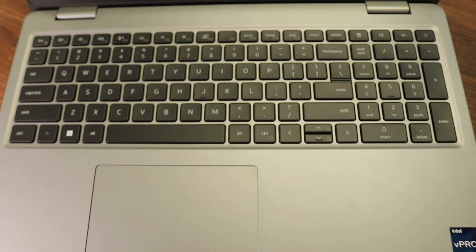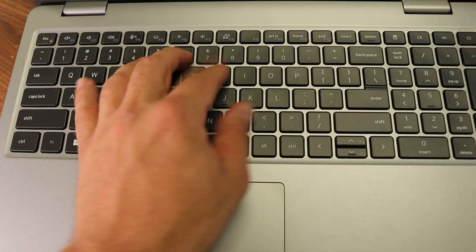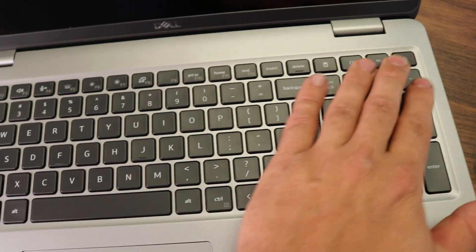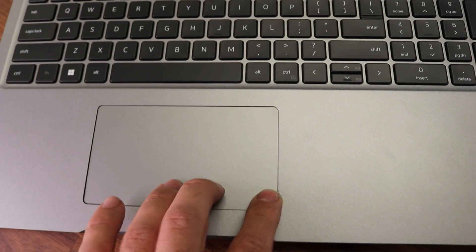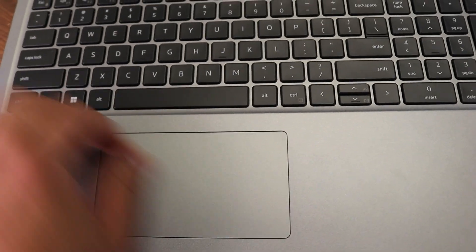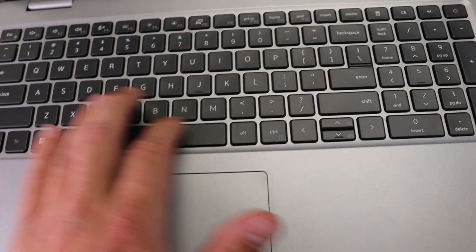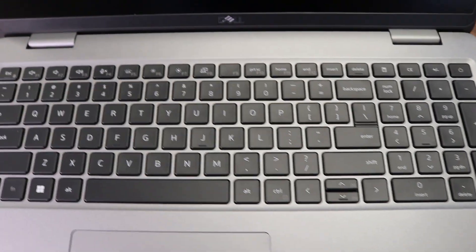Moving on to the keyboard — honestly it felt completely new to me. Compared to previous versions it felt stiffer, but I still think the downside is having the power button on the keyboard. It should be installed separately so that if it fails it can be replaced without replacing the whole keyboard. The touchpad was pretty decent as well.